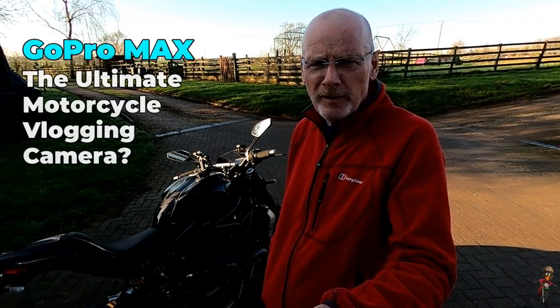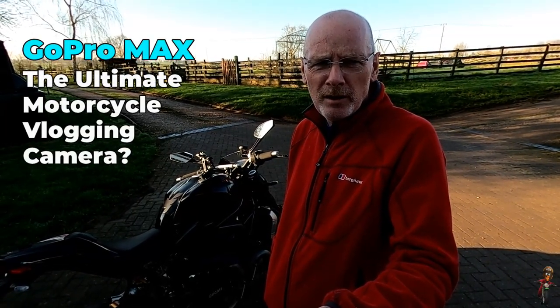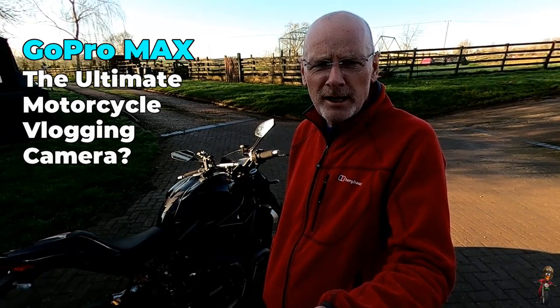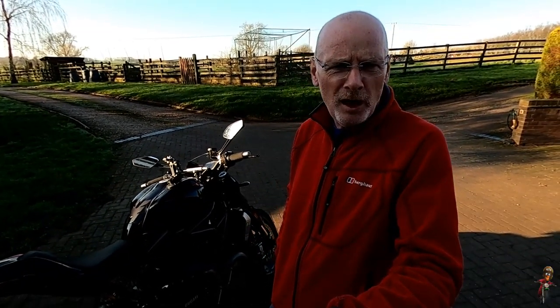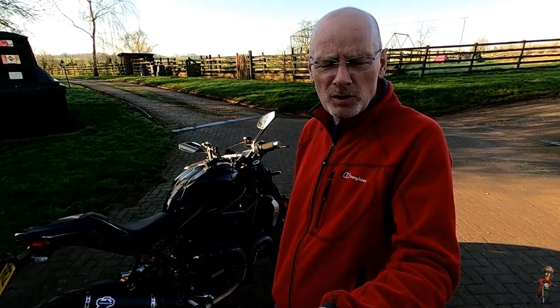Over the last two years I've been using the Drift Ghost S and the Drift Ghost X and getting really good value out of those. I wanted to do something a little bit different, in particular to explore the 360 degree capability of the Max and also get a little bit higher resolution and start to play around with some of the frame rates. Over the next half hour or so I'll take you through my first impressions of the GoPro Max as a motorcycle vlogging camera.